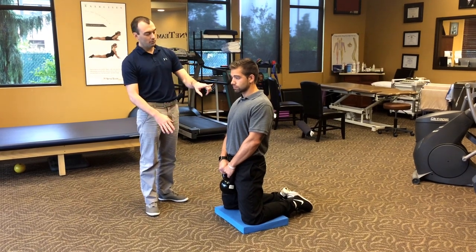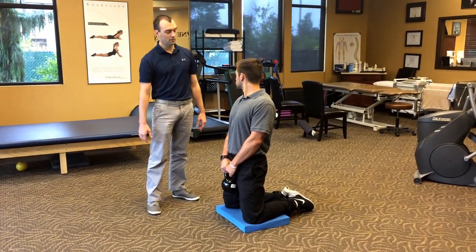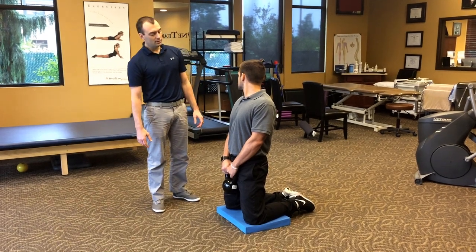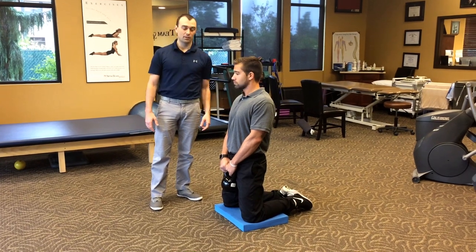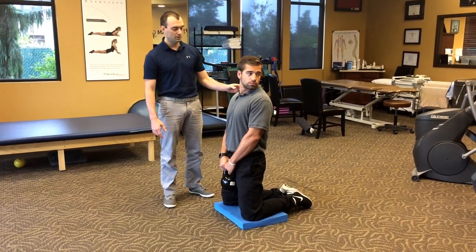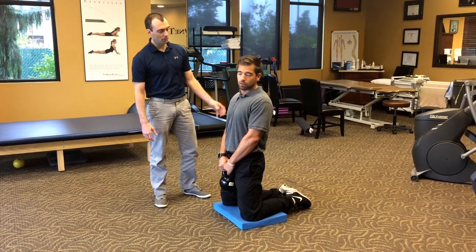Starting from here, we're going to have him turn his head to the right, then back to the left. He'll just get an appreciation for how that feels and give a nod if those felt about the same — and they do.